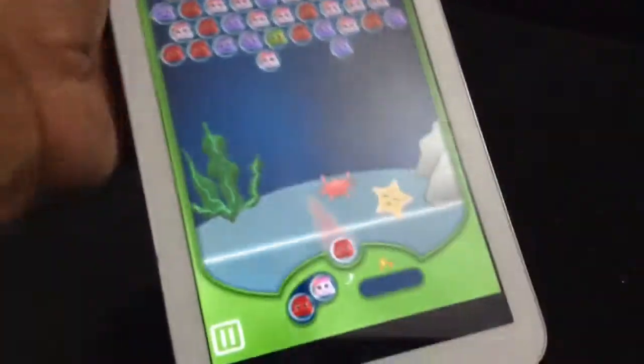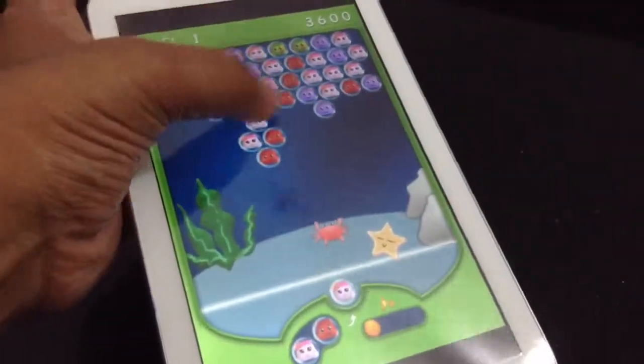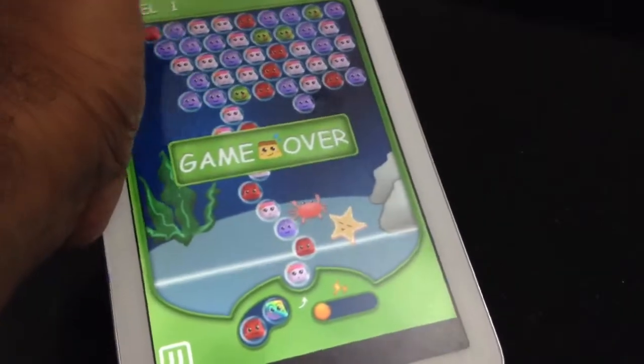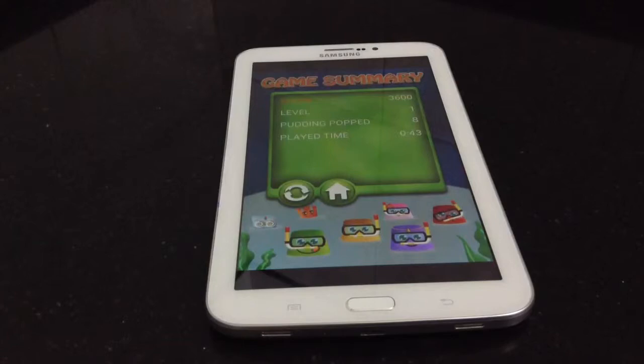So look at this — I'm just showing you how it works. You just need to manage this. That's it, guys. Thank you so much for watching this game app on the Samsung Galaxy Tab 3 with the Green Globe Team. Take care, and please do not forget to share our videos with your friends — we need your subscriptions badly.